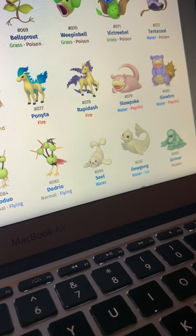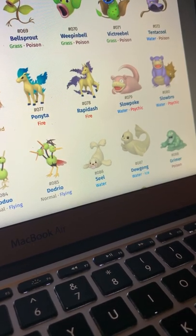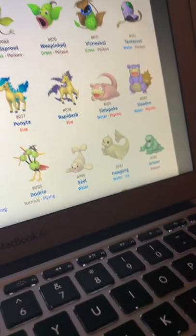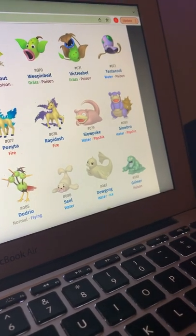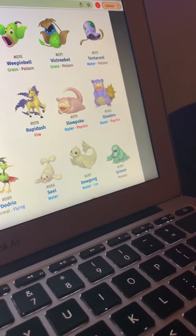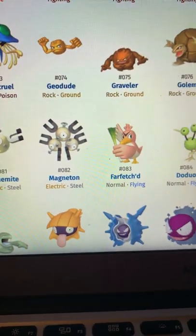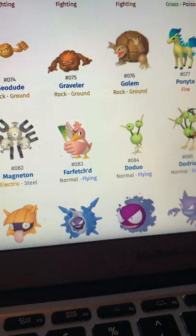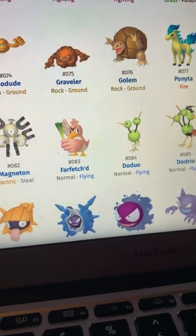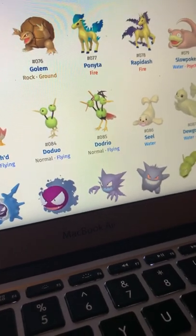Slowpoke just looks like dried-out gum — like what comes out when you're finished chewing gum. Slowbro looks good but what's supposed to be a Shellder on its back just looks like a giant rock. Magnemite and Magneton look really good. Farfetch'd looks like a de-feathered chicken.